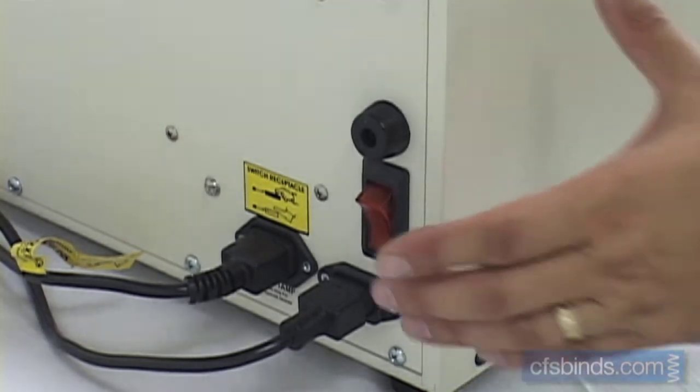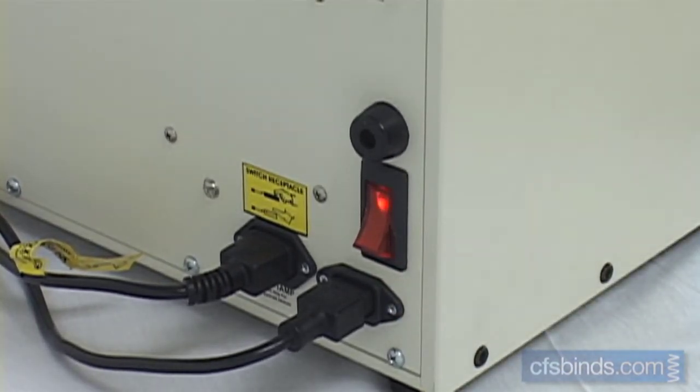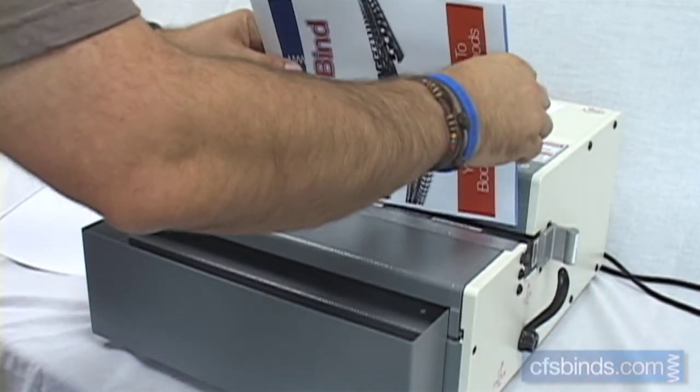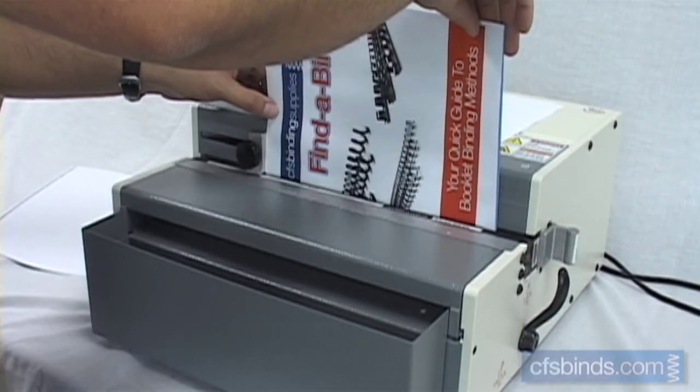Turn the unit on with the power switch located on the rear of the machine. Insert your sheets binding edge down into the throat and push them all the way left against the stop. Engage the punch by stepping on the foot switch.